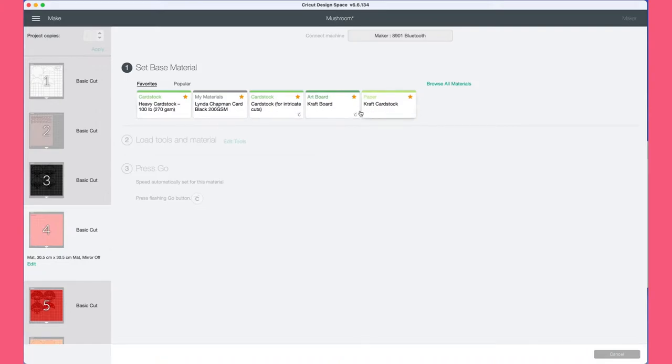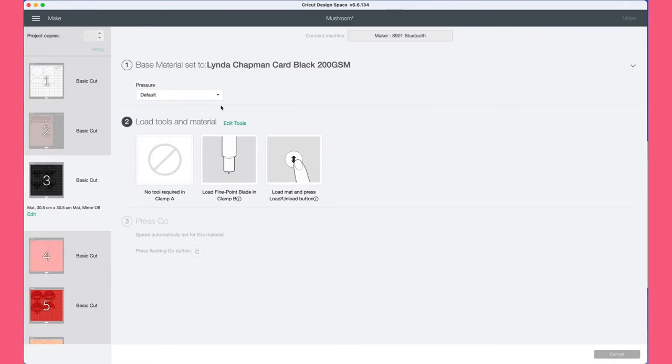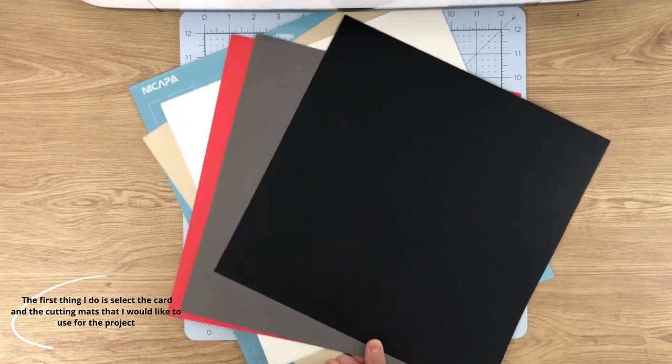In here we select the material that we're using. I'm going to be using cardstock, but you might be using vinyl — it all depends. If you can't find your material in your favourites or popular section, go and click 'Browse All Materials.' Once I'm happy with everything, I click continue and we start to make the mushrooms.